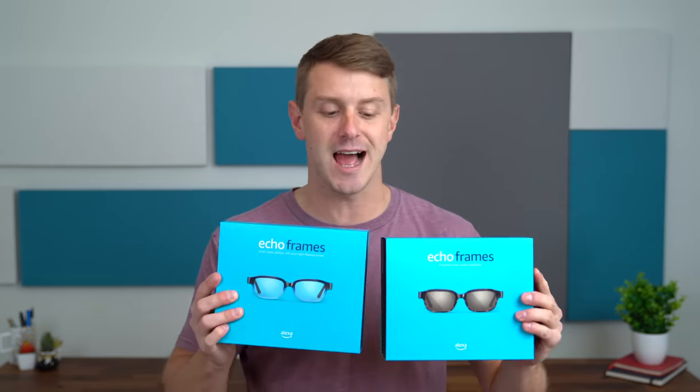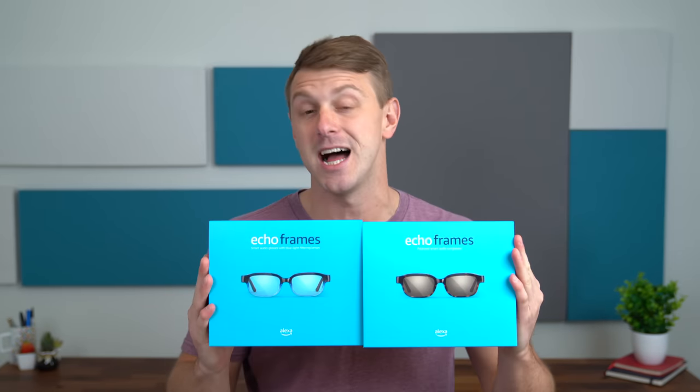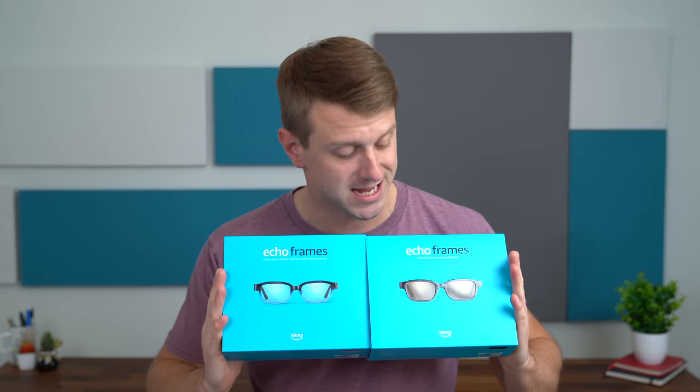Hey everyone, Tim Schofield here, and today we're going to take a look at some smart audio glasses, the Echo Frames from Amazon. Amazon just came out with some new colors and added some features to make these frames even better. Big thanks to Amazon for sponsoring this video and sending the Echo Frames for us to check out.